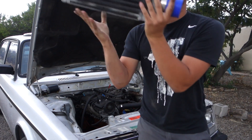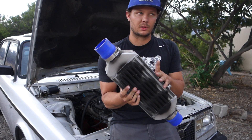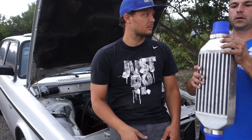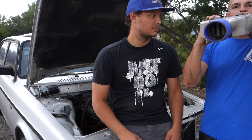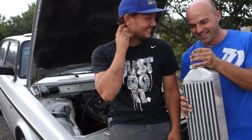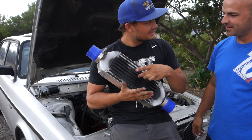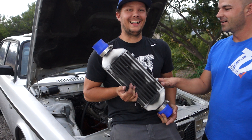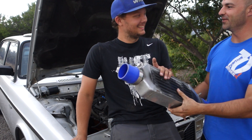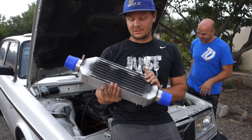This is the intercooler off the hard body — this is what's going on here. We used it on the hard body, it worked really good, and we ended up going to a bigger intercooler on the hard body for no reason. For the little amount of boost this car's going to run, this should be just fine.